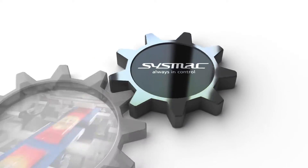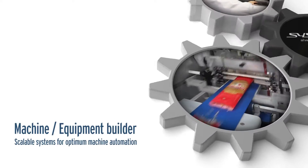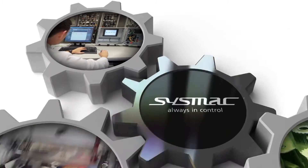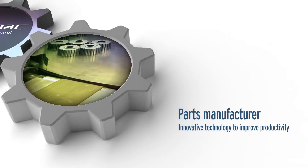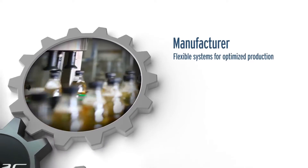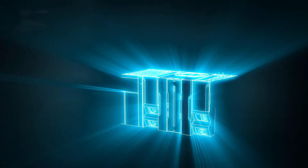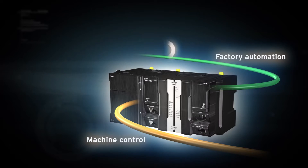With the SISMAC automation platform, OMRON ensures flexible and optimized manufacturing processes. SISMAC is an integrated and scalable automation platform providing fast, real-time machine control and plant data management.